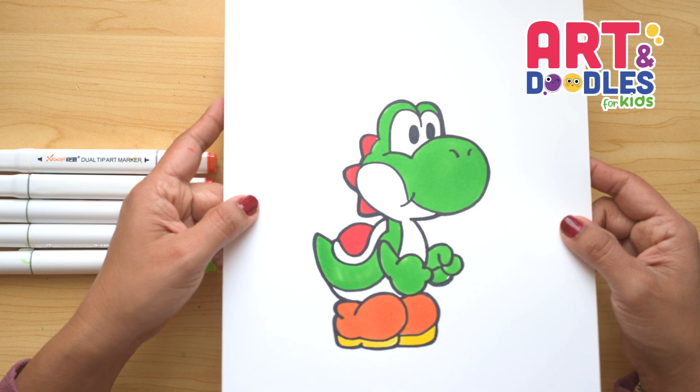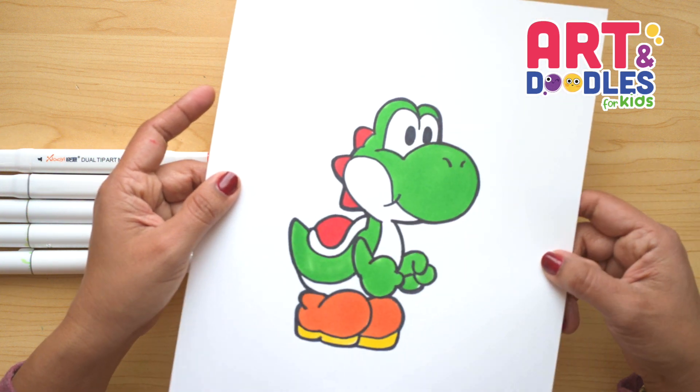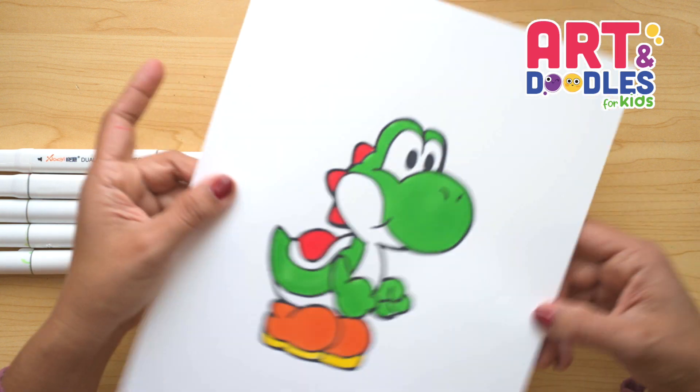Hello Little Artists! I'm Mariana Olsen and today we're drawing Yoshi from Mario Bros. Are you ready? Let's do this!